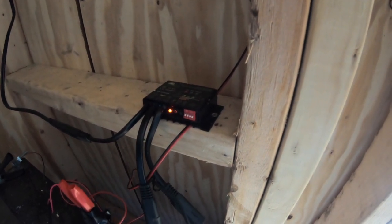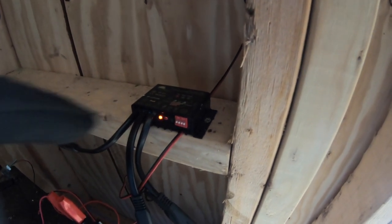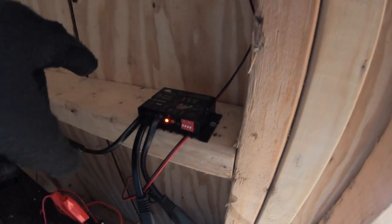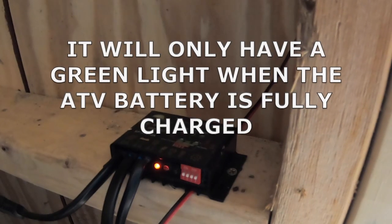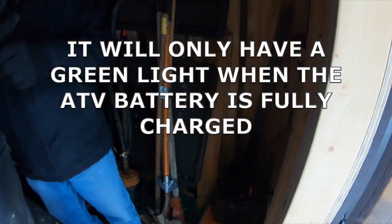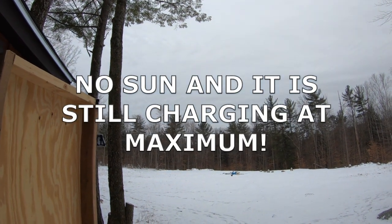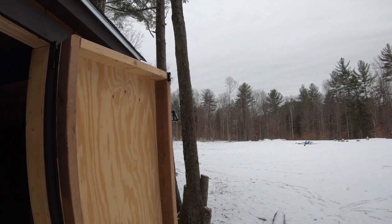Okay, can you look at that and say that it's actually charging, though? Yes. How do you know it's charging? The solid red light is getting power to the charge controller. The blinking red light is telling me that the battery is charging, but it's below 12.6 volts. Okay, so even on this completely, totally gray, dismal day, the solar panels are getting charged.